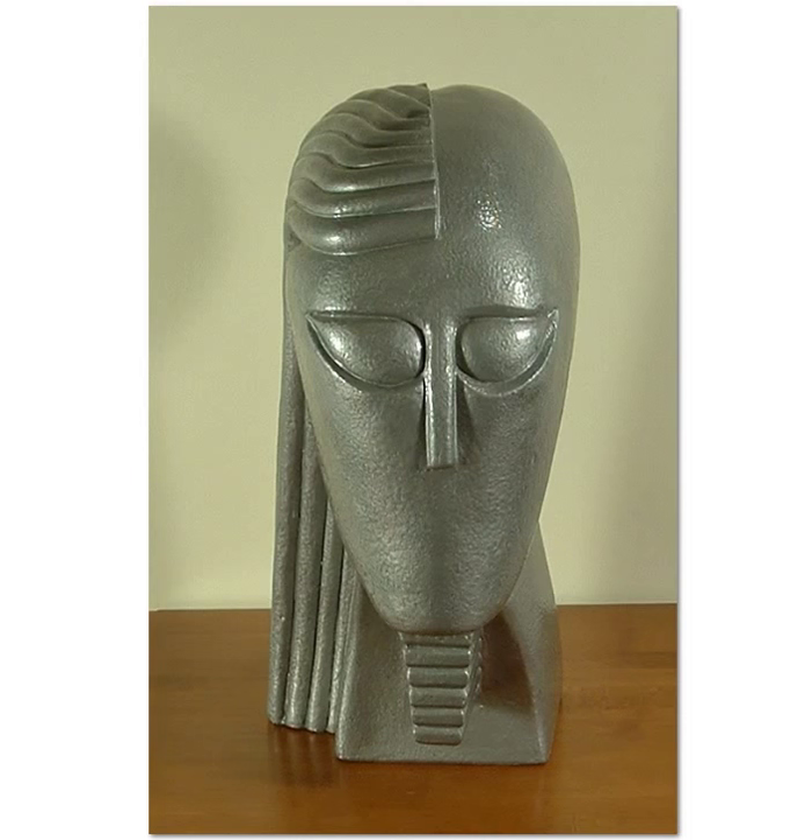Some of you only know my YouTube channel as dealing and collecting folding knives. Some of you know me as a retired architect, but I'm also a sculptor and this is a piece that I'm offering this year.